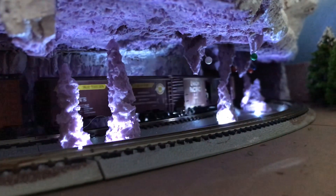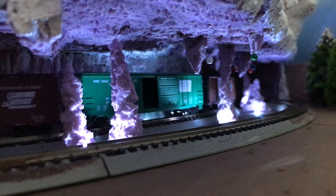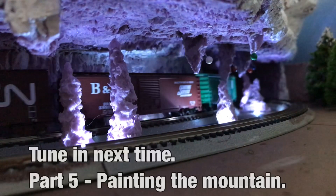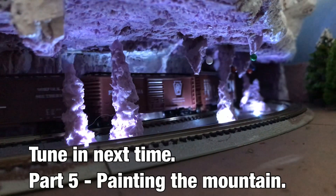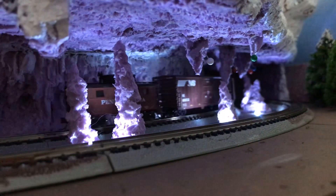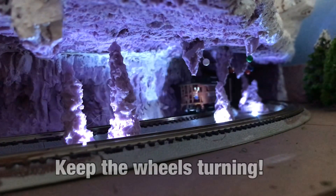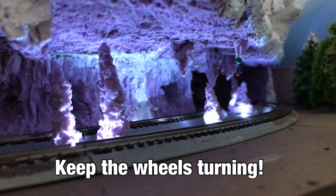Those are my stalagmites and stalactites — I hope you like them. Thank you all for watching all the way to the end. You guys have a nice evening, take care and God bless, bye for now.